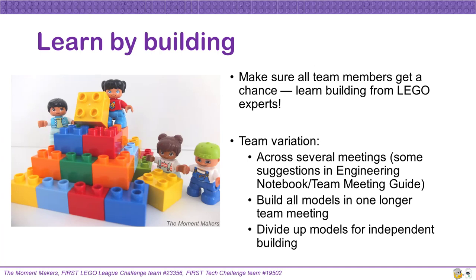Building your field kit is a great team activity. Make sure to include everyone. Besides bonding as a team, you will learn LEGO Technic building skills from the experts at LEGO headquarters themselves. By following their instructions, your team will learn how certain pieces can be used and ways to build effective structures. There are lots of different strategies for building models. Some teams will build the models over the course of multiple meetings. There are some suggestions of how to do this in the Engineering Notebook and Team Meeting Guide.